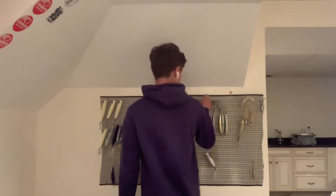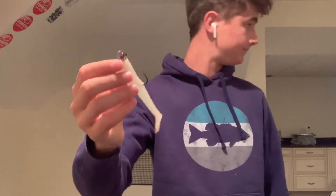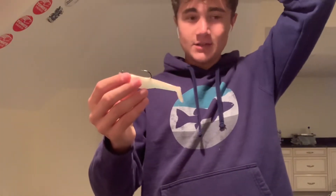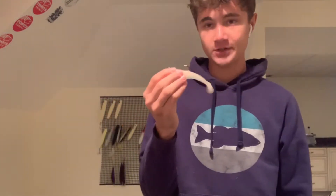My number one go-to lure from the last week of April to the end of May is the Algegg's Whip It Fish, or just the regular standard one. The one I'm holding now is a half ounce. The reason I like these so much is that when you're fishing bait the size of your finger or even smaller, these do a really good job of looking like a small bait fish just swimming along.